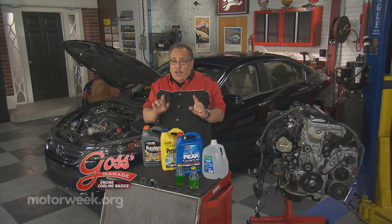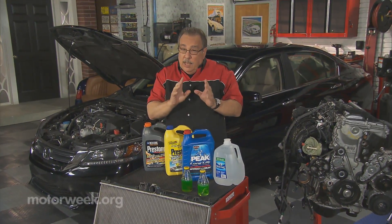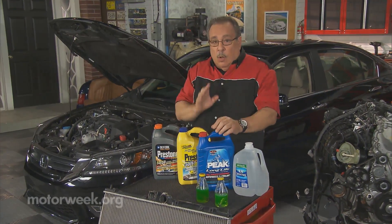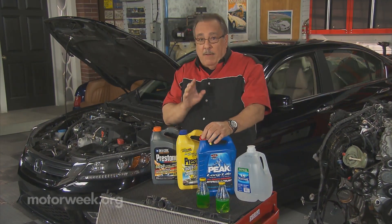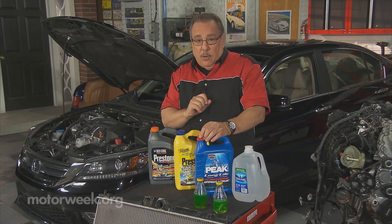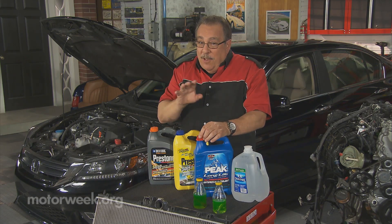So you're a do-it-yourselfer and you try to take good care of the cooling system on your car. It's really easy today to make some mistakes in doing that. First, always make sure that the coolant that you buy for your car matches the requirements in your owner's manual. One size may fit most cars, but one size usually doesn't fit all cars.